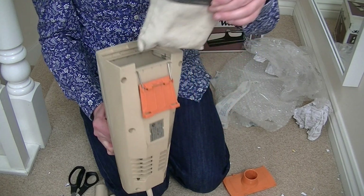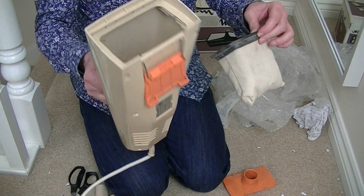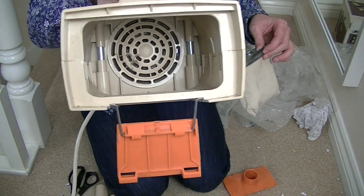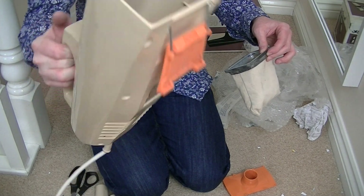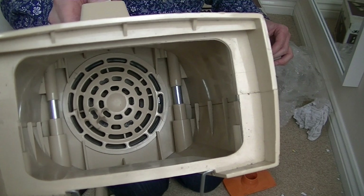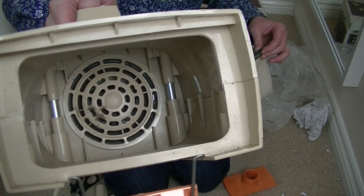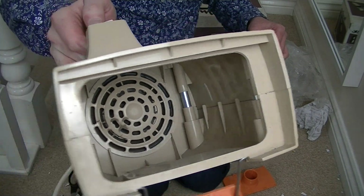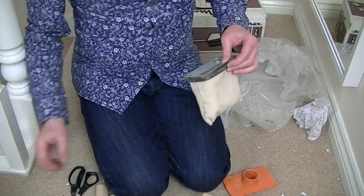Yuck. No filtration — I don't think it would have had any. Nothing in there. It's relatively clean, isn't it? I suppose I could put a little filter pad on there, just to give it a bit of extra filtration. Because I'm sure there's no filter shown in the book.